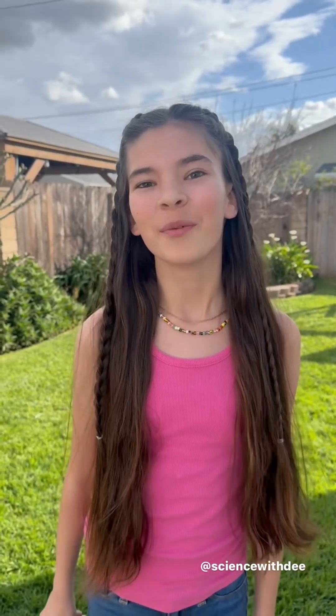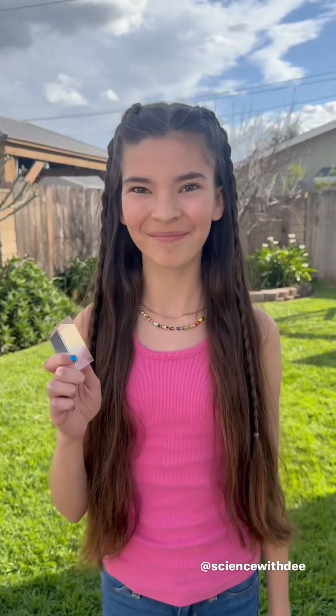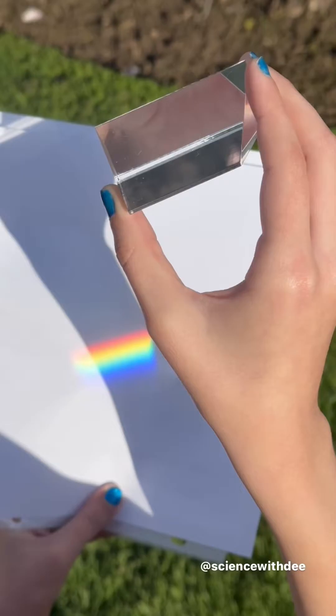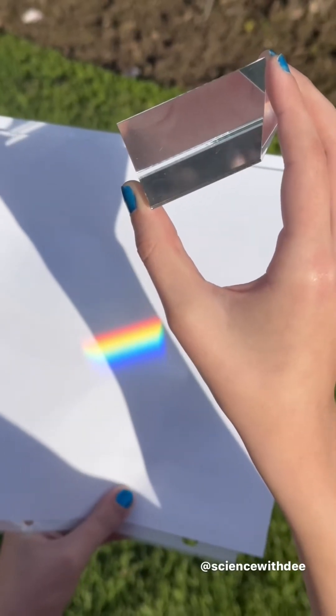Over 300 years ago, a scientist named Sir Isaac Newton discovered a huge thing about rainbows! Rainbows are formed when sunlight is refracted by a prism or something that acts like a prism. When the sunlight or white light shines through the prism, it is refracted or separated into all the colors of the rainbow.